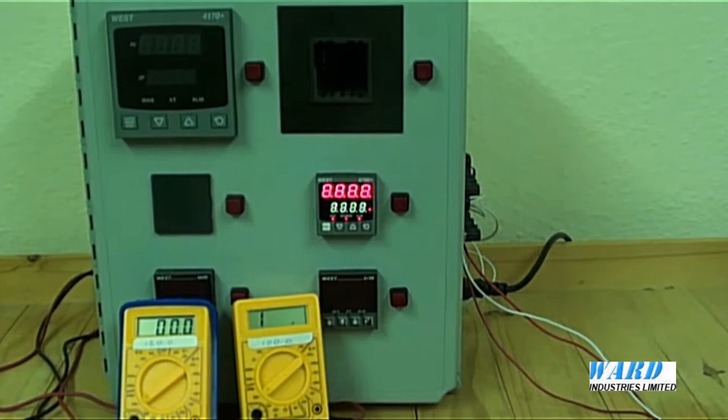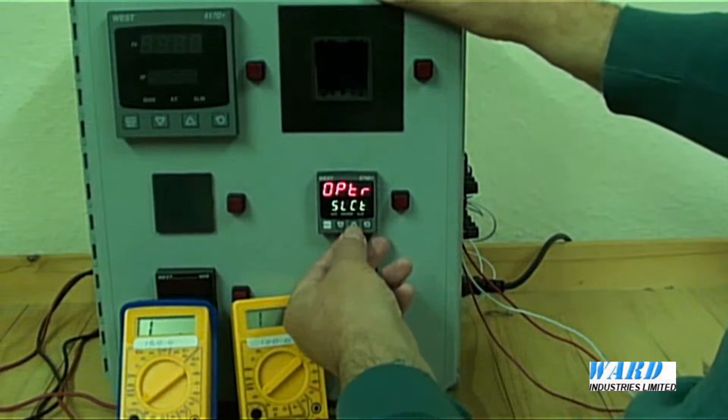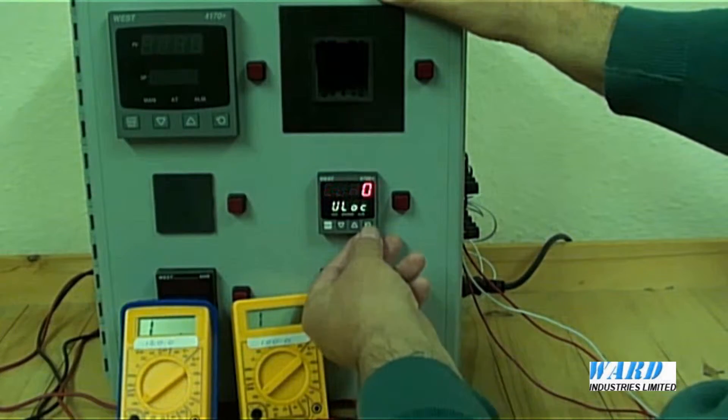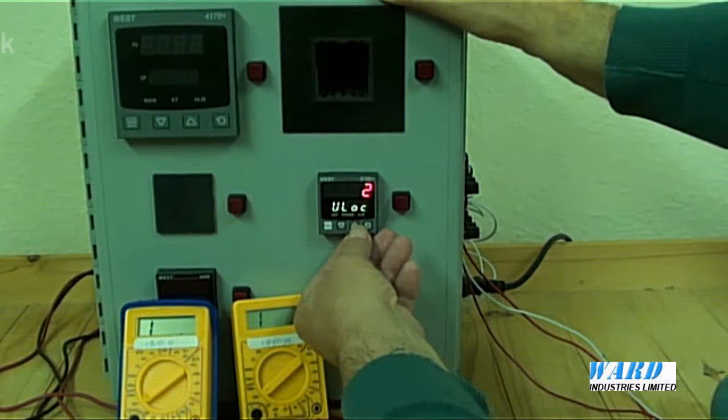To configure the P6700, press the up and scroll keys together and then select the configuration menu. There's a default code of 20 to get into the menu.